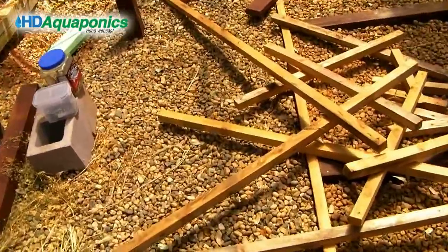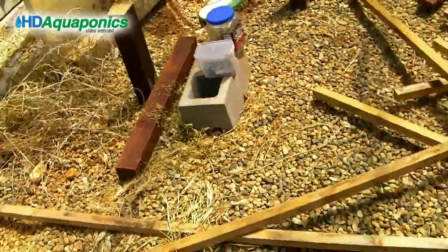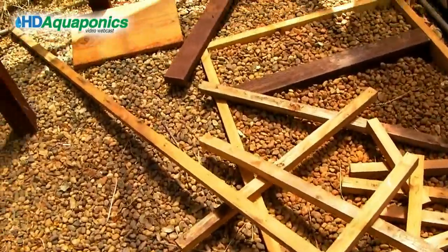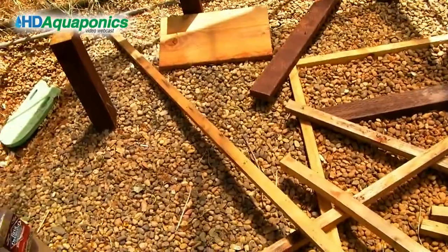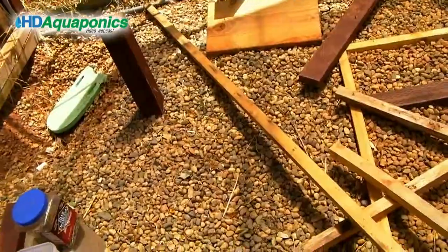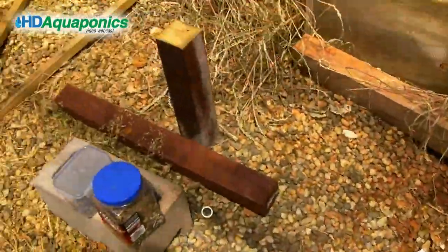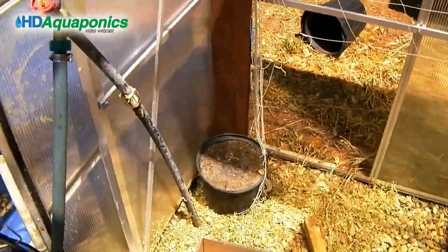Over the next few weeks, we're going to clear the greenhouse out, clean it up, and put a chop 2 system in. The reason is that the cost of materials for the initial system - the liner, lumber, and our time - was a lot more than we anticipated. So we're going to take apart some of these totes and build a chop 2 system.